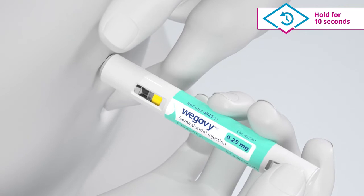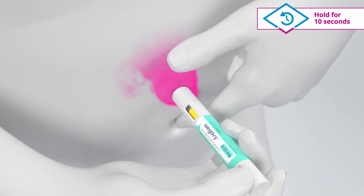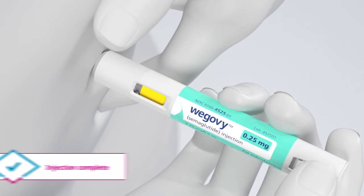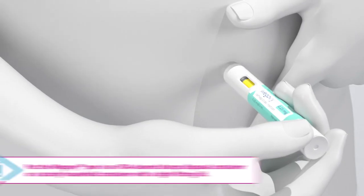When you hear the second click, keep holding down until the yellow bar stops moving and you've reached 10 seconds. The yellow bar will not fill the entire pen window. The window will look like this when the injection is complete.